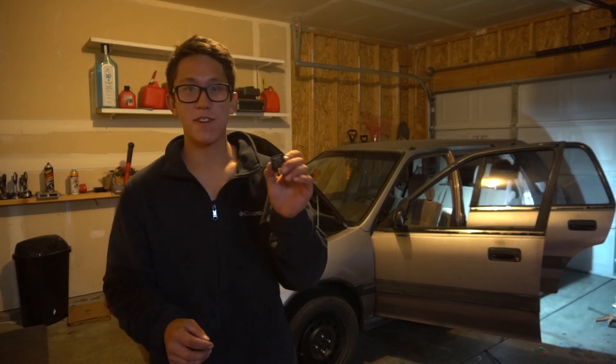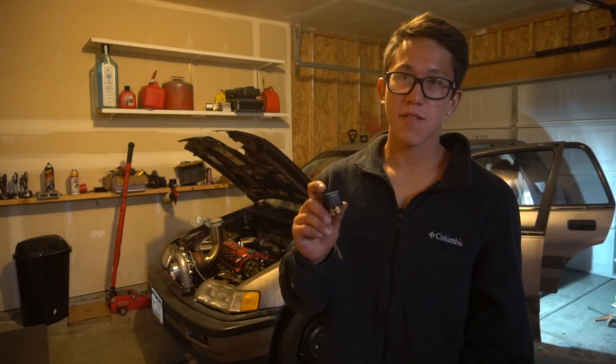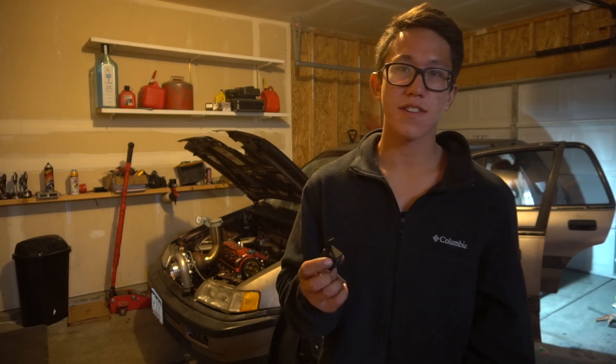What's up guys, so today I'm going to be putting a relay in the Civic. This is going to be a little different than the normal videos — I'm going to go more in depth, and hopefully this should help anyone trying to put a relay in any car. It doesn't have to be a Civic, so we'll get to it.